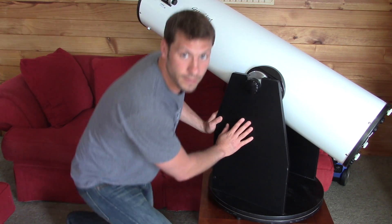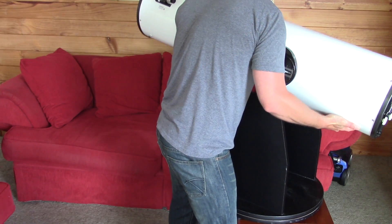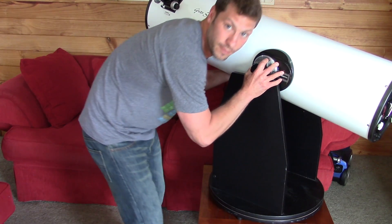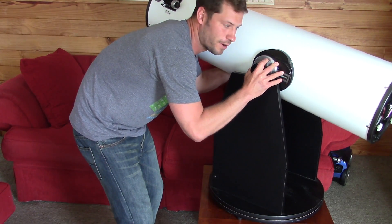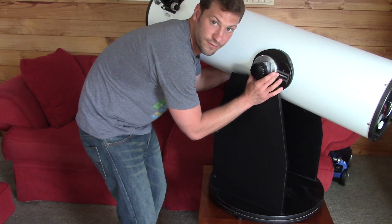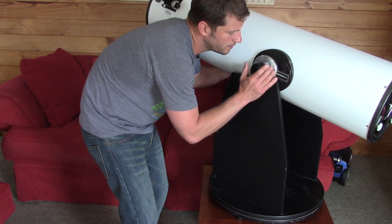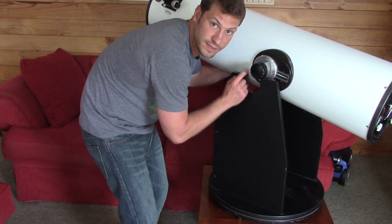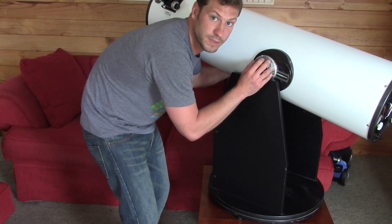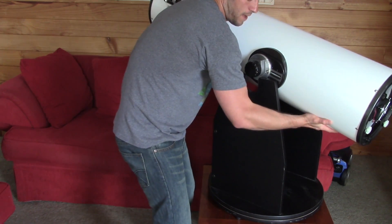I'm just going to stand up here and pull the telescope out so you can see it. This is how you mount the telescope. Normally when I carry the telescope around, I carry it around in two parts: the base and then this top part. These side mounts right here are adjustable back and forth, and that's so that you can balance your telescope. When you set up your telescope, you're going to need to set these up. With mine, you have these nuts — you loosen them up, then you can slide these blocks back and forth, and you set them up so that the telescope is balanced, so it's not trying to fall back or fall forward.